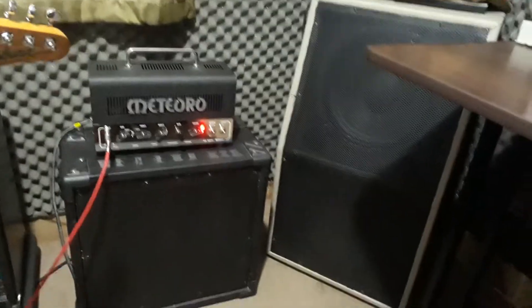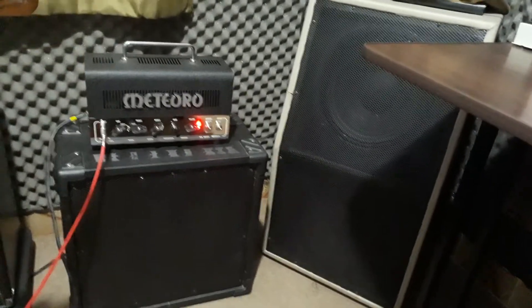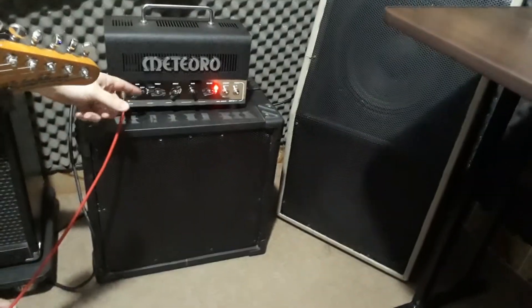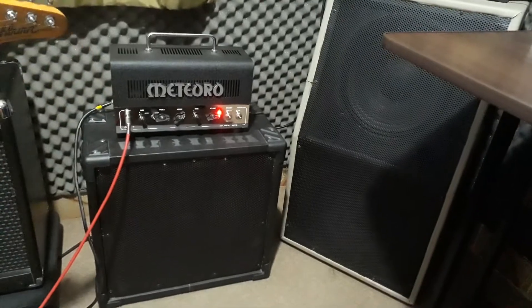Mostrei para vocês aí um pouco o som dele meio crunchado. Agora eu vou botar uma distorção aqui do ampli, canal 2 dele. Vou colocar uma bateriazinha aqui para acompanhar, vamos lá.